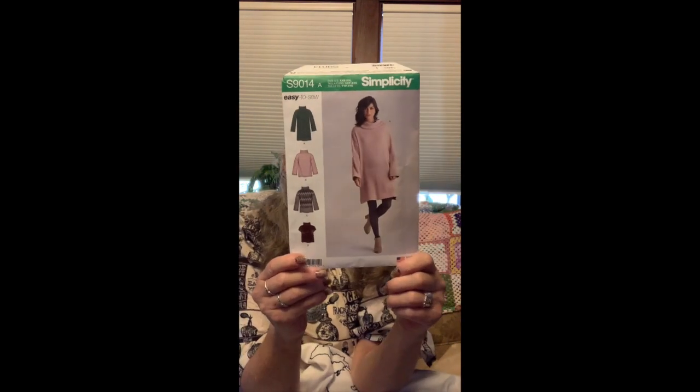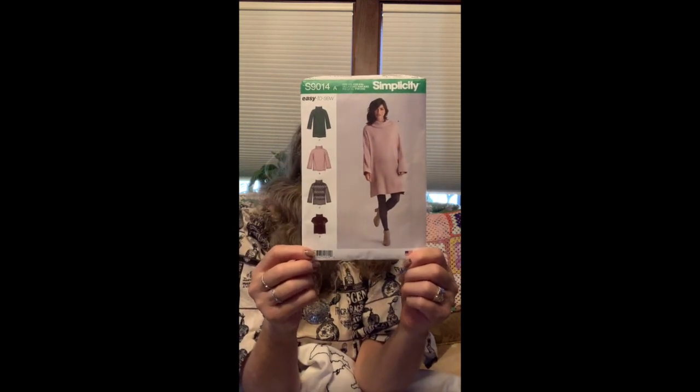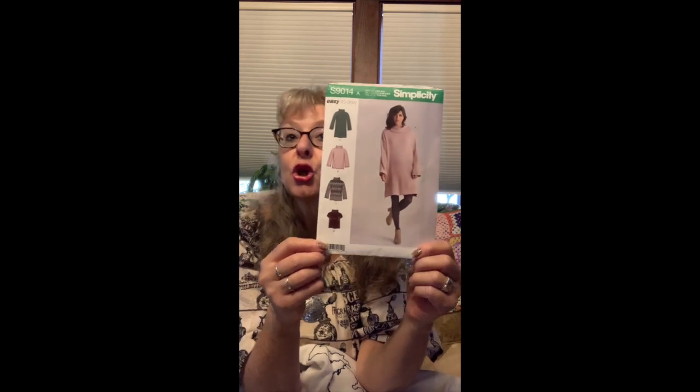I'm going to show a couple of makes I've done this week. The first one is Simplicity 9014. I made the shorter version — I actually had to make it even shorter than the pattern because I used stash fabric that I had. I don't remember where I'd gotten it, some thrift store. I didn't have enough fabric for the length, so it's just an inch shorter than the pattern view.